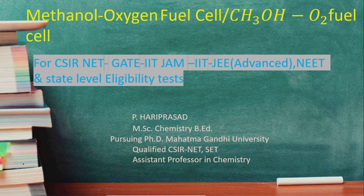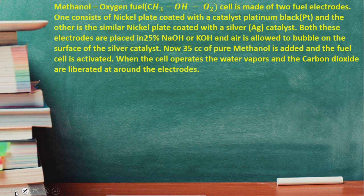There is no pollution — it is a pollution-free fuel cell. The output voltage is 1.23 volts. These are the advantages of the methanol-oxygen fuel cell. Methanol is CH3OH and oxygen is O2.